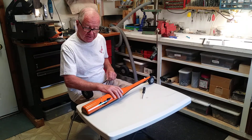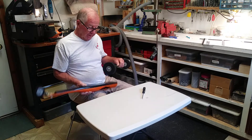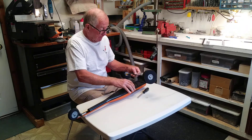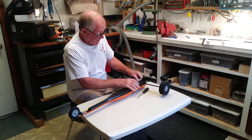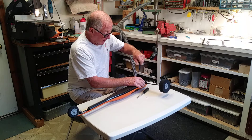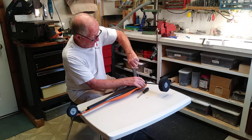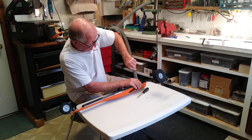The next step is to attach the rear axle to the body, so we put the body upside down. You'll notice that the little screw on the rear axle attaches right here, and you need a Phillips screwdriver in order to attach it. A Phillips screwdriver is not included — I assume everybody has one.